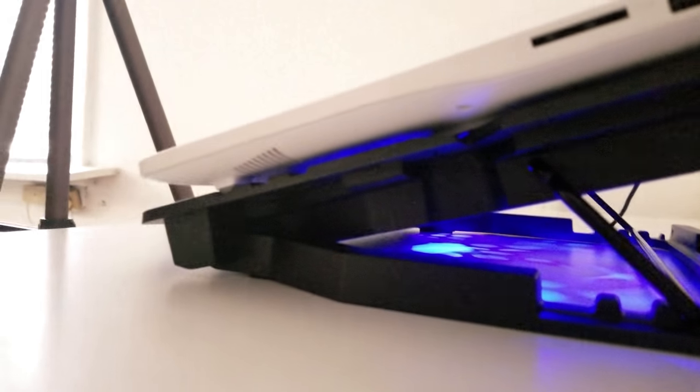Coming out from the bottom you can see that it does have all the LEDs, the LED lights showing at the bottom. You can see where the laptop's little pegs fit on this cooling stand — and this is right now on the second to lowest level of height for this laptop stand, so it gives you a pretty great viewing angle.